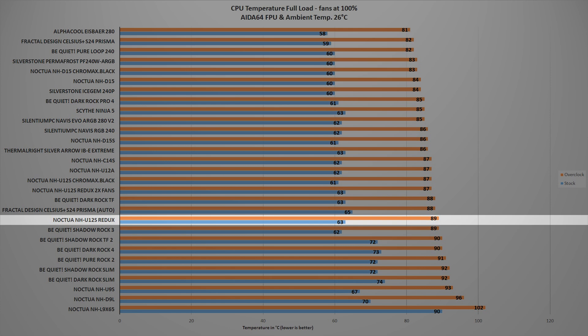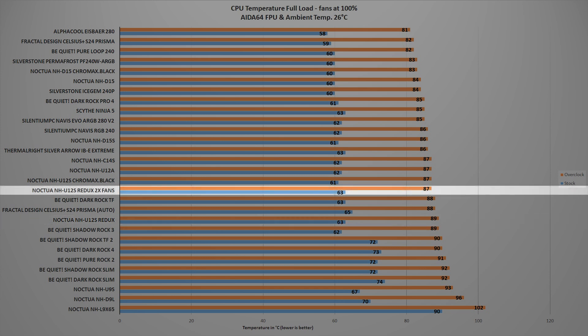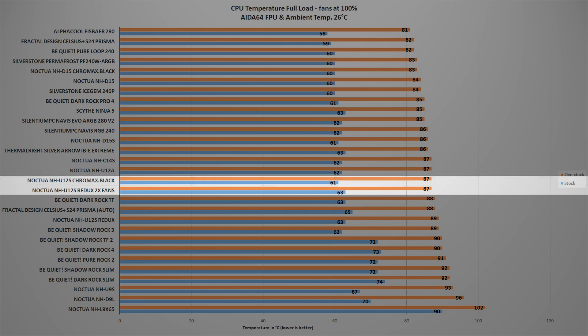At 89 degrees, the NH-U12S Redux is around 2 degrees warmer than the regular NH-U12S. With the second fan installed at the back of the heatsink, the NH-U12S Redux lowered its temperature from 89 degrees to 87 degrees Celsius, which is more or less equal to the temperature of the regular NH-U12S.